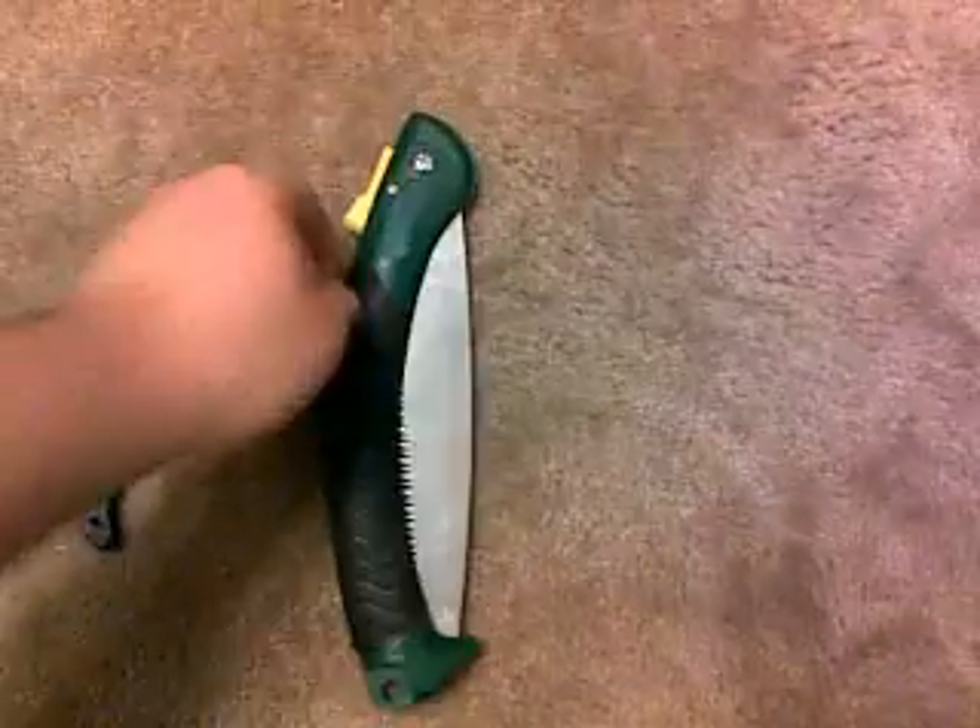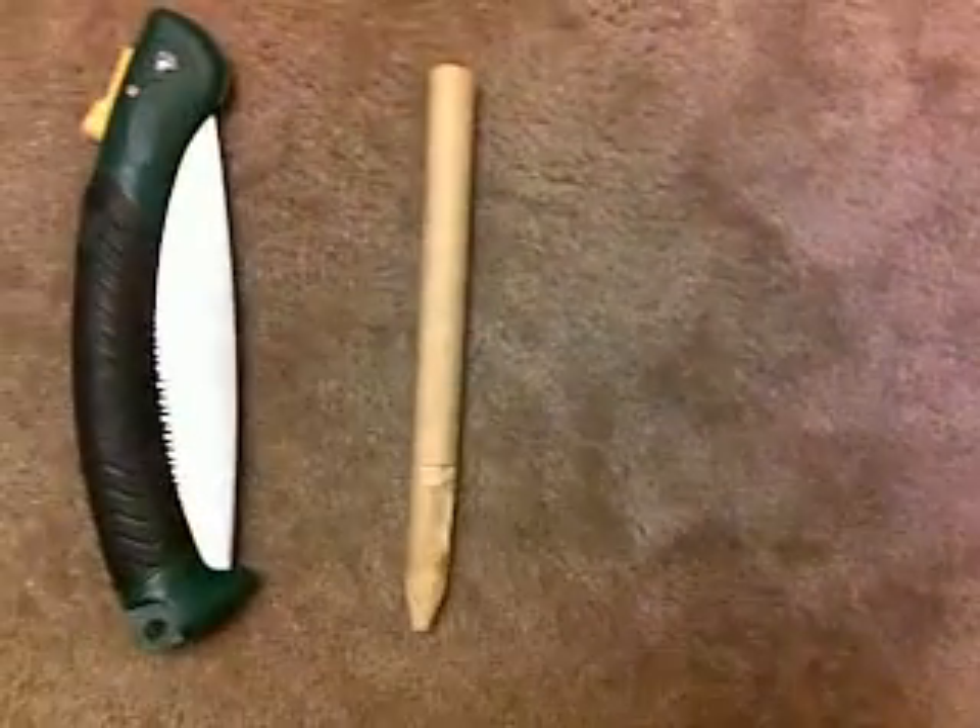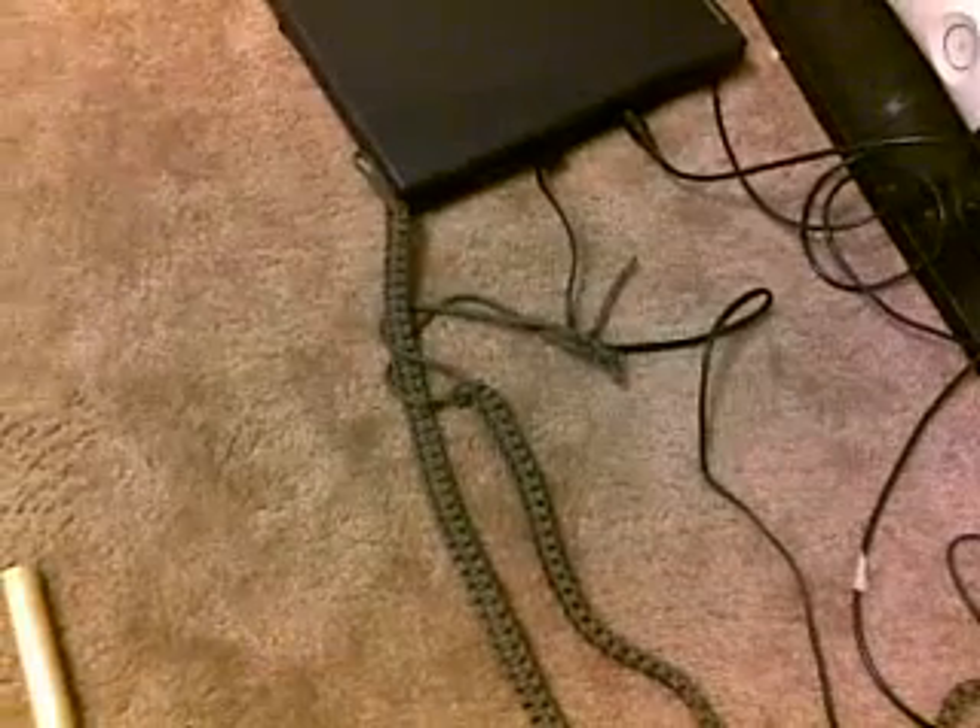Hey there, this is Angry Viking Man. I'm going to show you guys how to make a rabbit trap. First of all, you're going to need a few tools: a pocket knife, a folding limb saw, a stick, and another piece of stick. You'll also need paracord, braided in a cobra stitch so you can unbraid it when you need it.